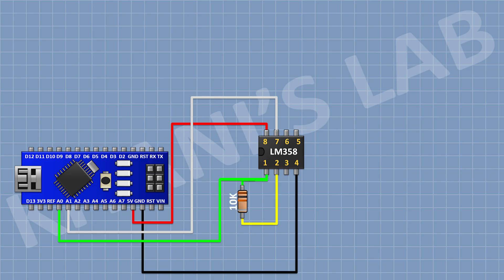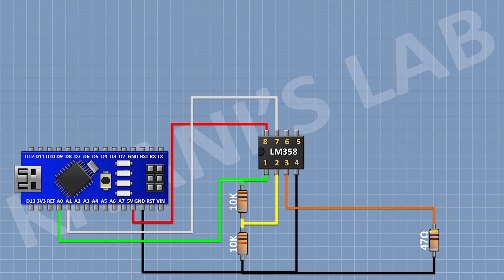Now connect a 10K resistor with one pin to pin number 1 of the IC and the other pin to pin number 2 of the IC. Now connect another 10K resistor with one pin to pin number 2 of the IC and the other pin to ground. Now connect a 47-ohm resistor with one pin to pin number 3 of the IC and the other pin to ground.